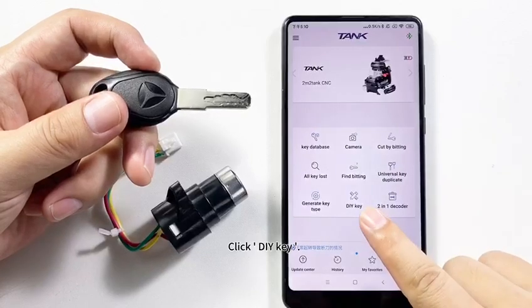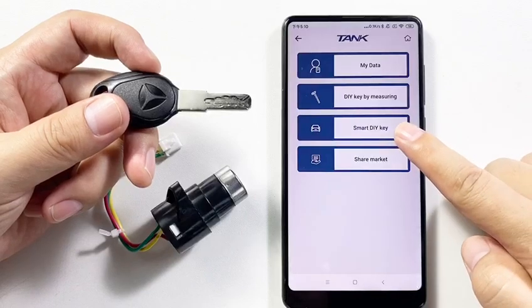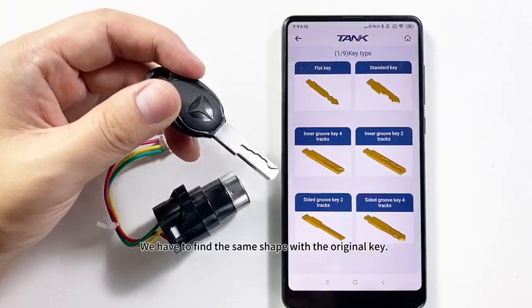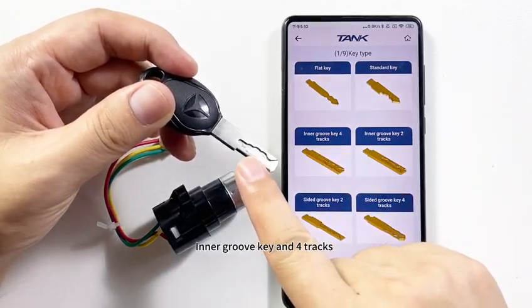Click DIY Key and select Smart DIY Key. There are several types — we have to find the same shape as the original key. This is an Inner Groove Key with 4 tracks.